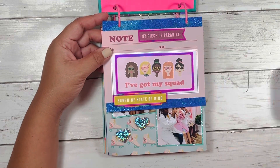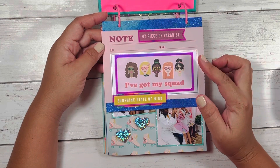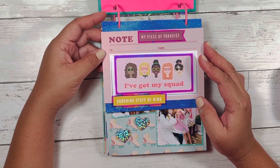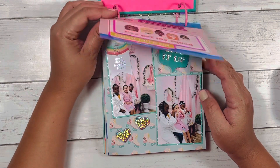For her birthday, I actually took her to the Princess Spa with her two best friends, and they had a spa day. So that's what this is documenting here. The first page says 'my piece of paradise, sunshine, state of mind.'